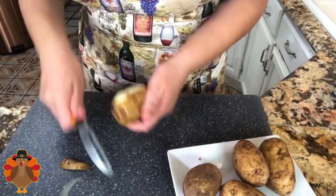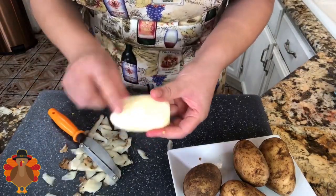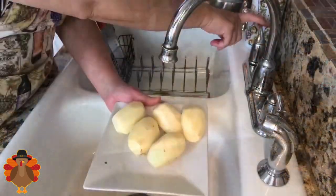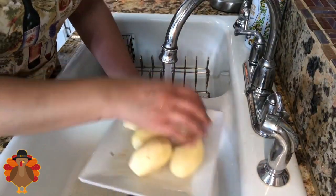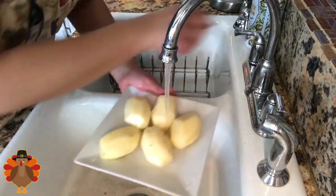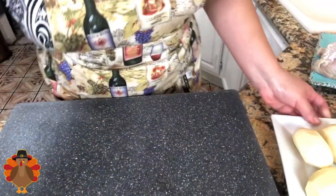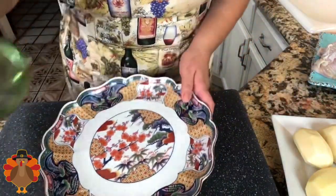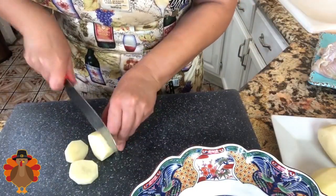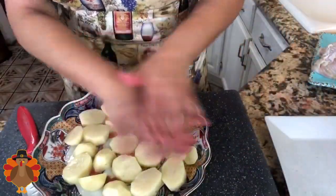I'm going to start with my potatoes — peeling them one by one, making sure that I get those little black spots. I want them really nice and peeled, and I'm going to go ahead and rinse them completely under running water, making sure I rinse them really well. Once this is done, I'm ready to prepare my baking dish. I'll add a little vegetable oil in the center so the potatoes won't stick to the bottom, and start organizing all my sliced potatoes.